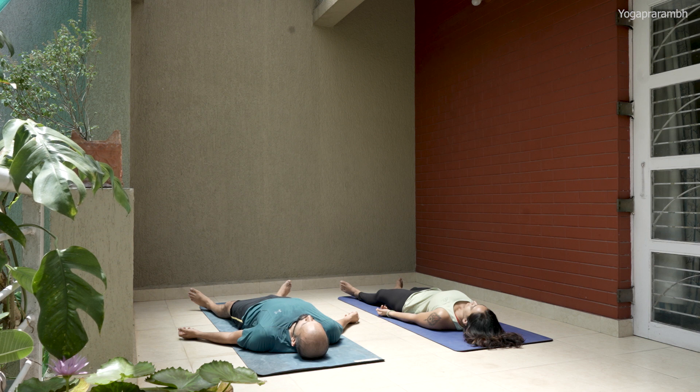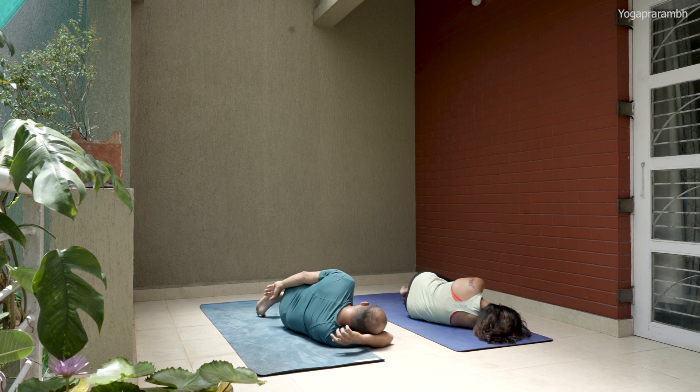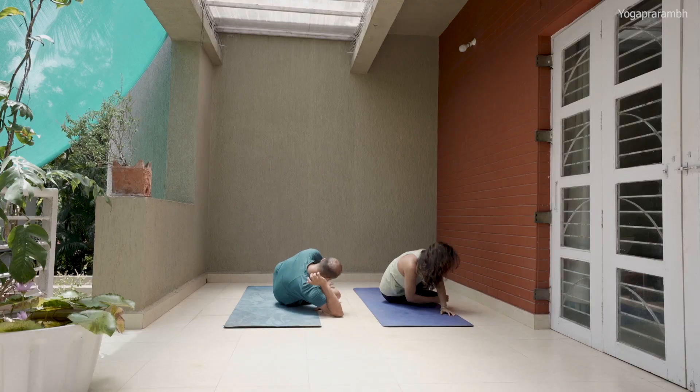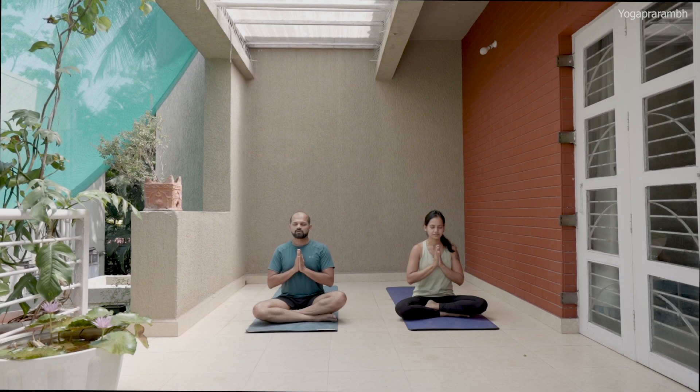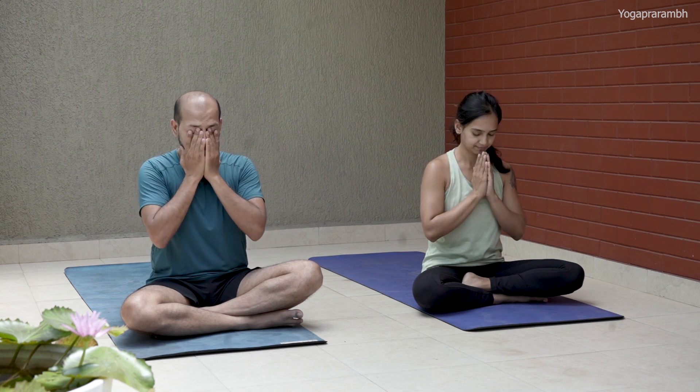Now slowly move your toes, move your fingers, turn to your right, and get back to a comfortable sitting position. Join your hands. Svastī prajābhyaha paripāl yantām nyāye namārge mahishā gobhra manibhyaha shubh masto nityam lokaha samastaha sukhi no bhavantu. Om Shanti Shanti Shanti. Rub your palms and put them on your face.